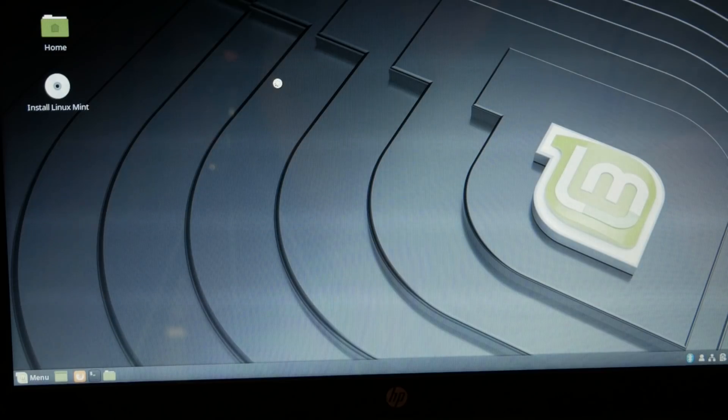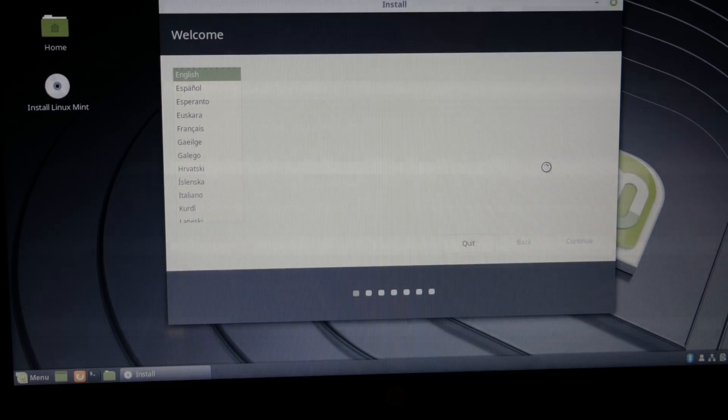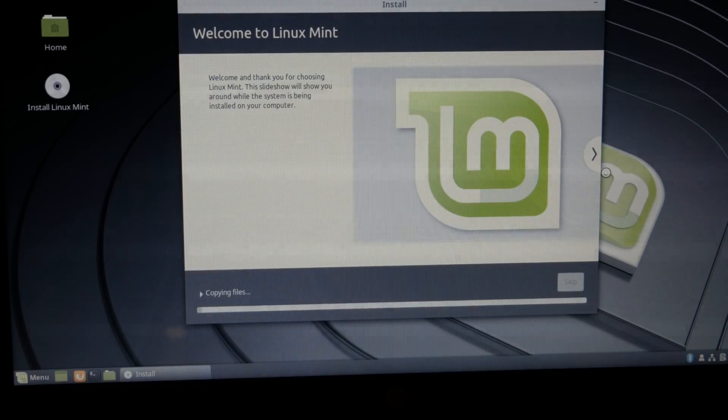It looks like it will be compatible with this machine, so let's go ahead and install Linux Mint. I've already created the necessary recovery and OS image. Going through the normal Linux install process, I'm going to completely erase the disk and install Linux Mint — you definitely want to make sure this is what you want to do, or you can install alongside Windows. But that's not what I want, so once you do this there's really no turning back once you wipe everything out.